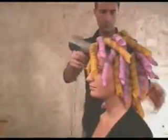Up to 50 curlformers can be used on a head of hair. Dry the hair.